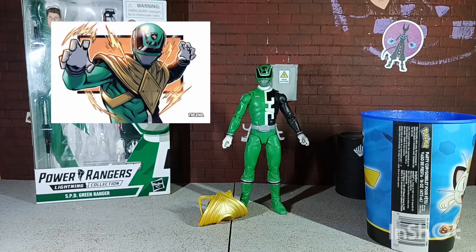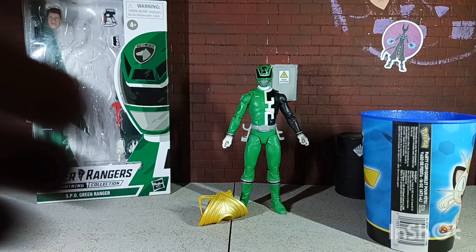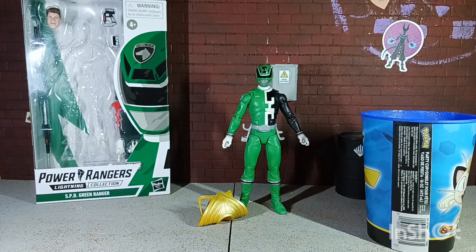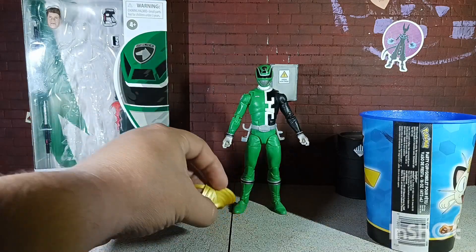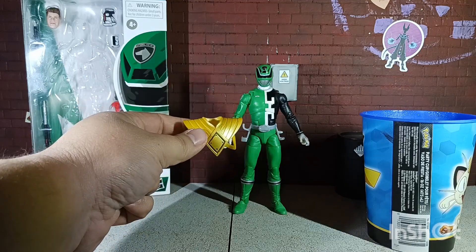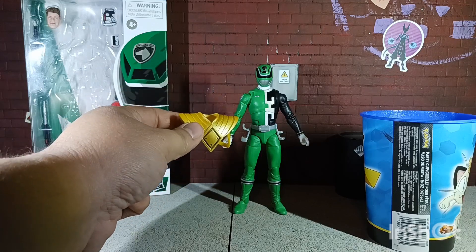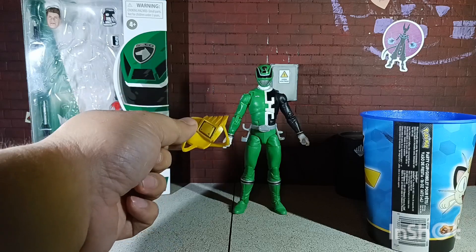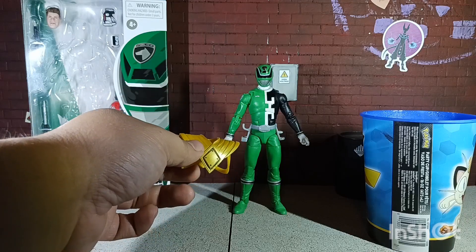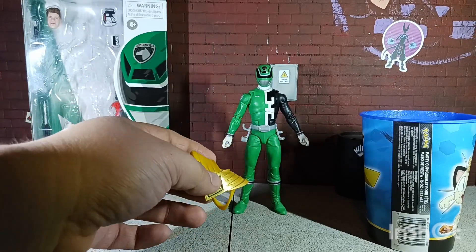This is where this custom comes from — it's an easy, very simple custom. I took some water and heated it up, about two minutes depending on your microwave. I had three of these figures: I used one for my main Green Ranger, one for a custom Masked Rider, and since I had this spare one, I wanted to help my pal out and make this custom for him.